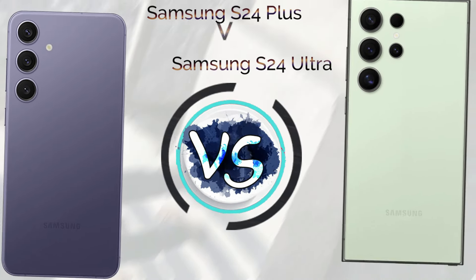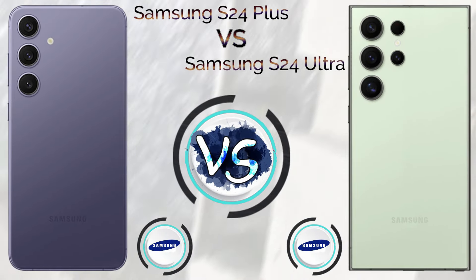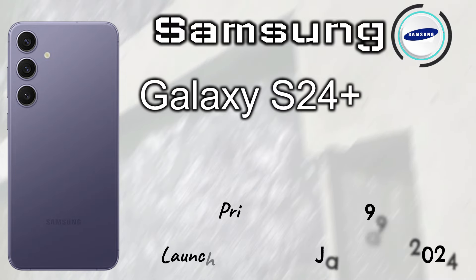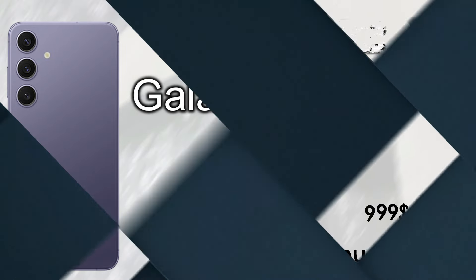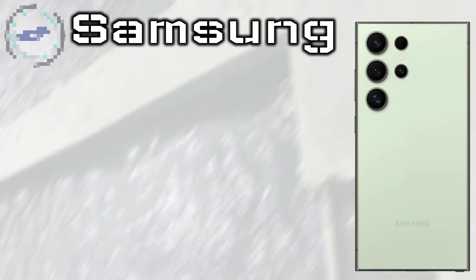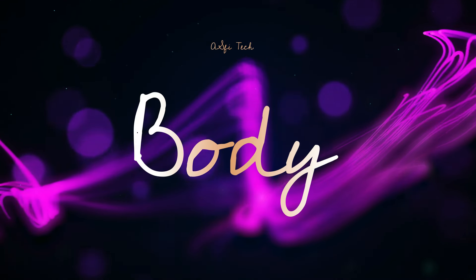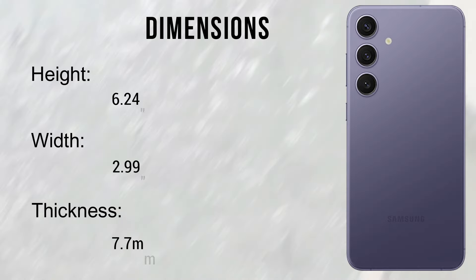In this video, we talk about the Samsung Galaxy S24 Plus versus Samsung Galaxy S24 Ultra. The Samsung Galaxy S24 Plus launched in January 2024 with a price tag of $999. The Samsung Galaxy S24 Ultra launched in January 2024 with a price tag of $1,299.